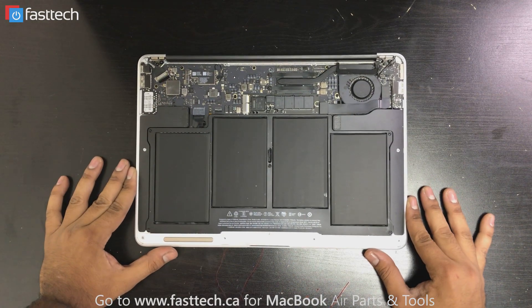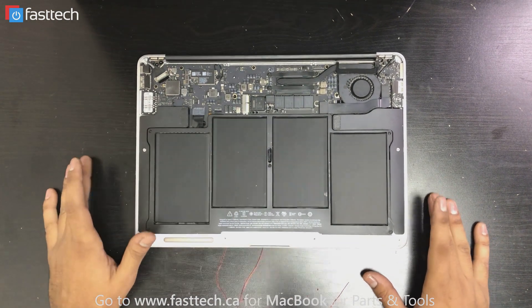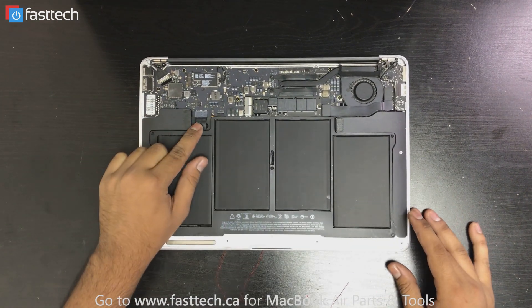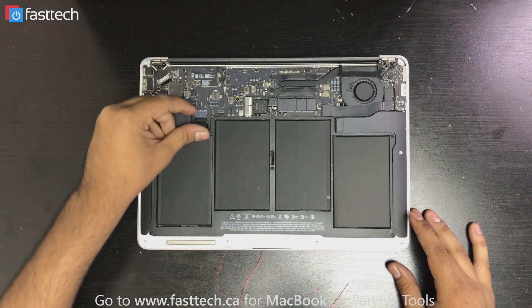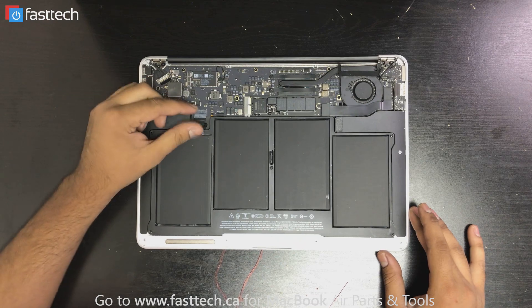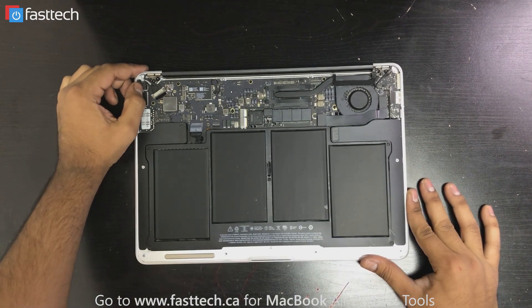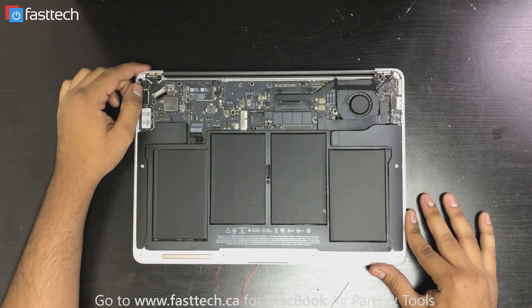All right, so once we have the MacBook open, before we do anything, we're going to disconnect the battery. The battery connector is right here. We're just going to pull on it like this. Once we've removed the battery connector, now we can start working on this MacBook.